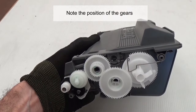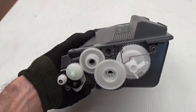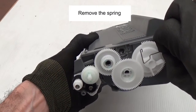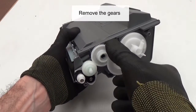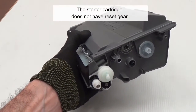Note the position of the gears. Remove the spring. Remove the gears. The starter cartridge does not have a reset gear.